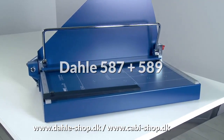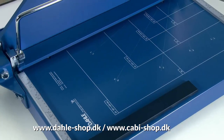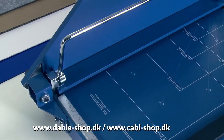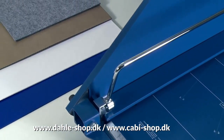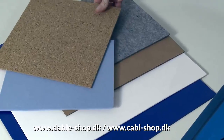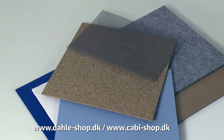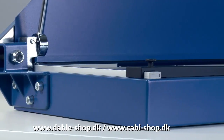Purchasing this professional guillotine is a good choice. You can use it to cut all sorts of materials like sheet aluminium, sheet rubber, cardboard, cork, and tin sheet in thicknesses up to 1.5 millimeters.